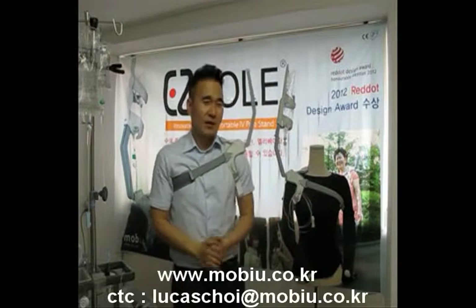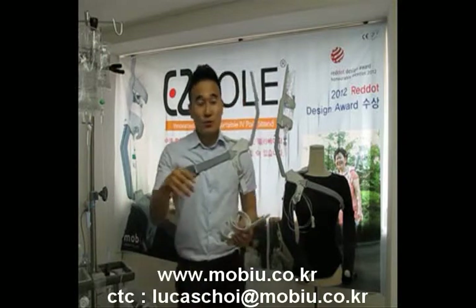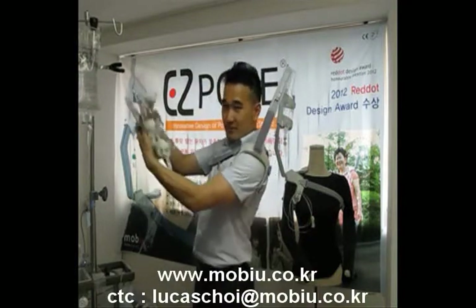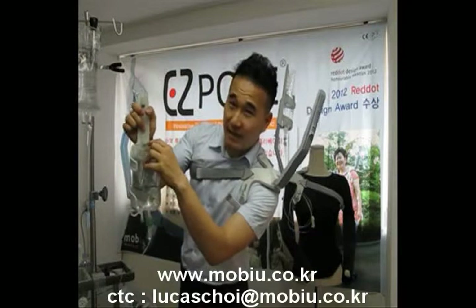But you have one last thing — the holder. When you want to go outside, you can catch the pack and put it here. That's the hanger.